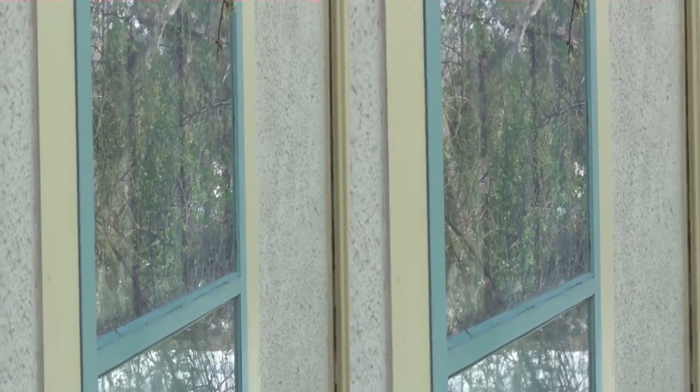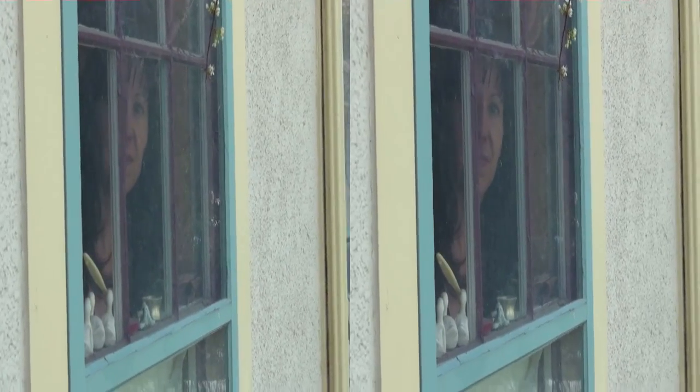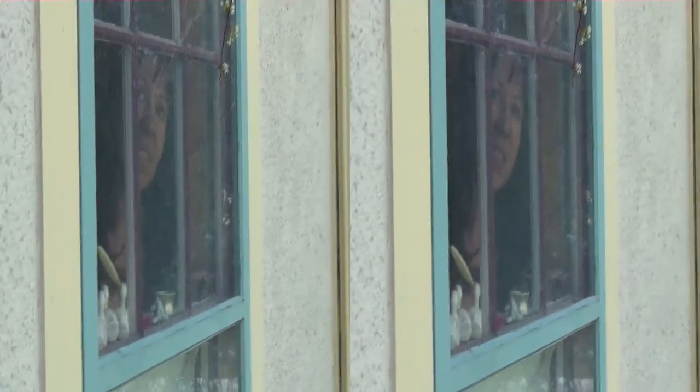Here's a test of a polarizer. We can see the reflection off of a window, or if we turn the polarizer around, we can actually see through the window. This is one of the things a polarizer is good for.